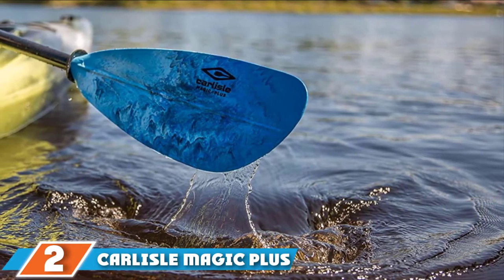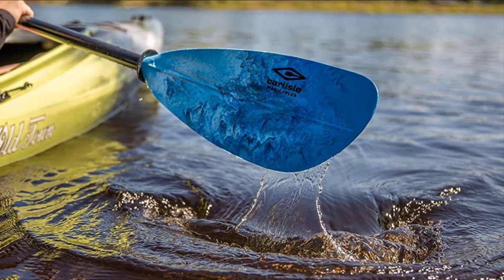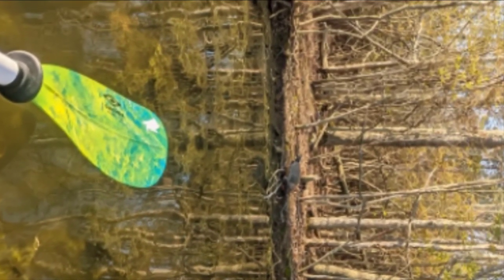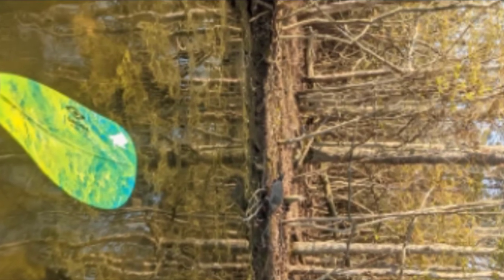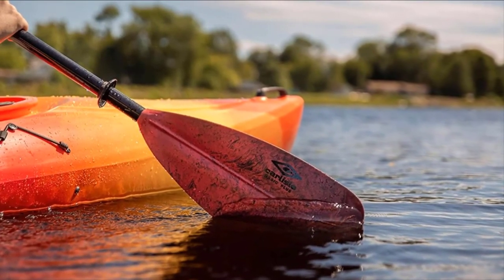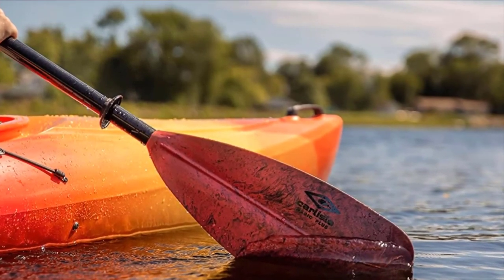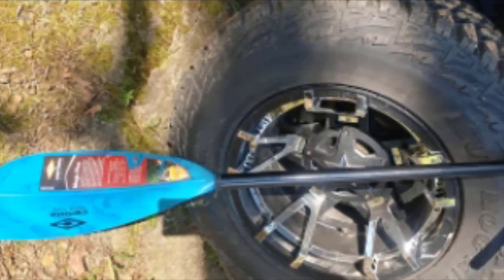The number two position is held by the Carlisle Magic Plus Kayak Paddle. Featuring fiberglass-reinforced polypropylene blades and a fiberglass shaft, this one is not only lightweight but also durable. It benefits from an asymmetric blade with a spoon-shaped curve which provides more power with each stroke. Available in three different lengths — 220, 230, or 240 cm — with the 220 cm length weighing just 35.6 ounces, its lightweight and strong construction makes it a good paddle for a day on the water or a multi-day trip. The Carlisle Magic Plus is a two-piece paddle, making it easier to transport and store, and allows you to either feather the blades at 60 degrees or keep them in line depending on your preference. The inclusion of rubber drip rings can help you stay dry while paddling.